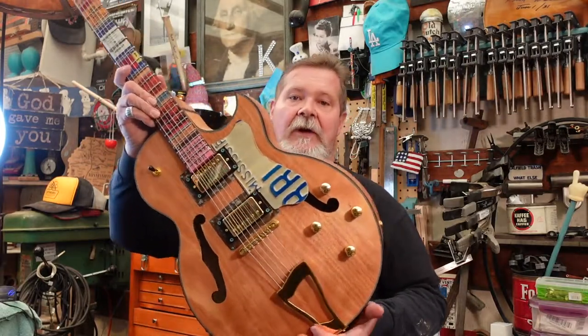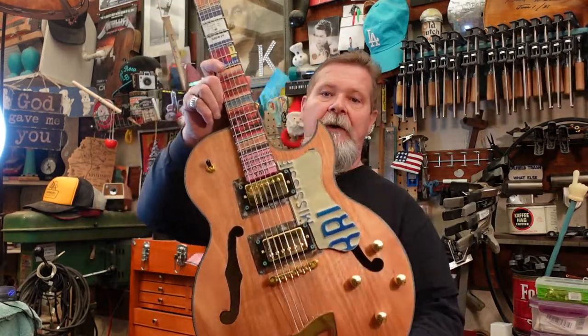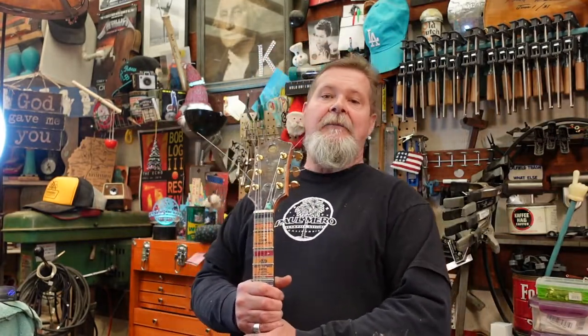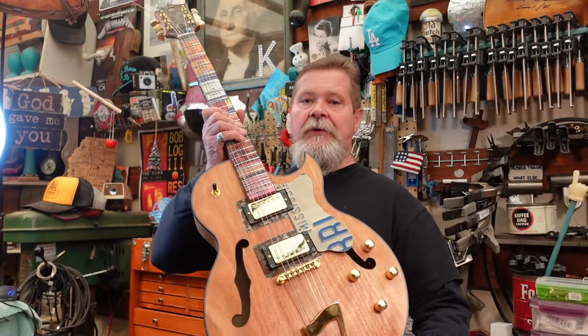We ended the last episode by installing the hardware. And you know from watching all the episodes that when I got this kit, I think the manufacturer was doing me a favor by sending me the gold kit. I have never really liked gold trim — some people love it, that's good for you. But I went ahead and built it out just like I got it, because what I wanted you to see out of this series is when you buy a kit from a manufacturer — this is the only manufacturer I have used, Guitar Kit World — I'm able to give you an honest overview and step-by-step on what to do here.